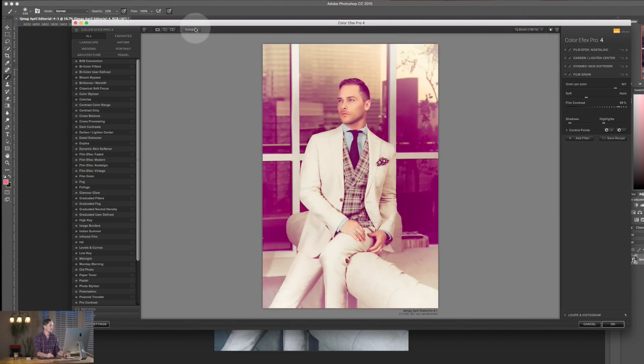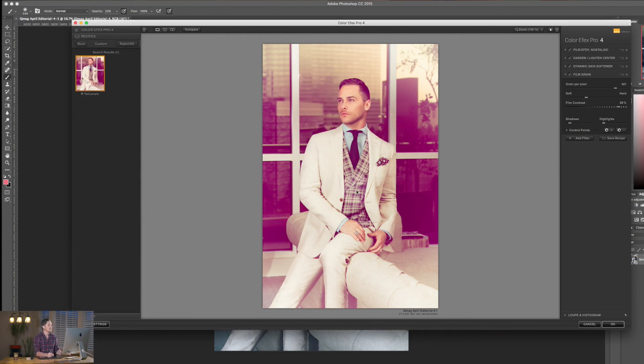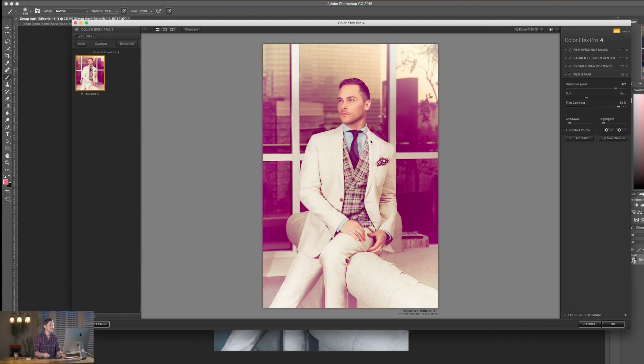Now I can click Save Recipe and name this — I'll call it 'Purple Test'. Hit OK. Now this comes inside my own recipes under Custom, so any image I load up I can click on this and it will just apply this effect. That's massively powerful.